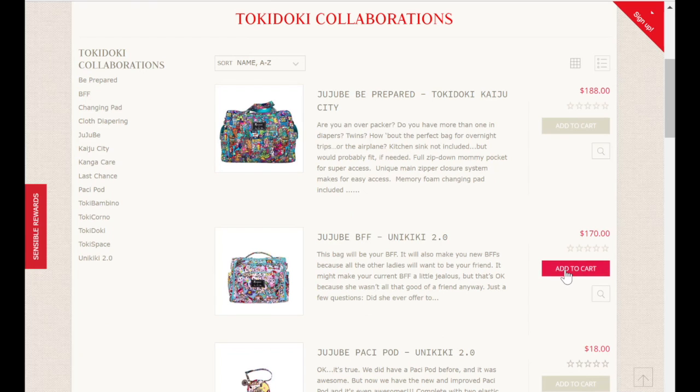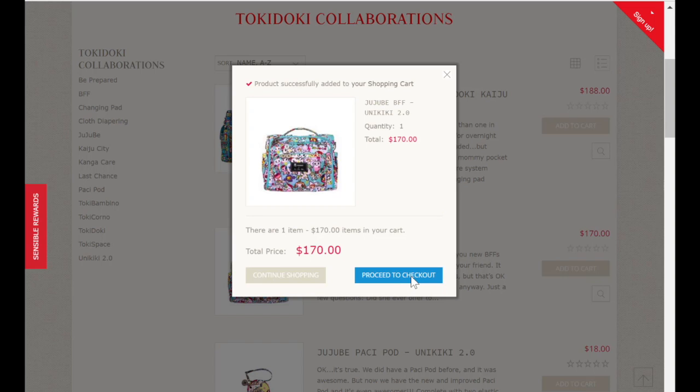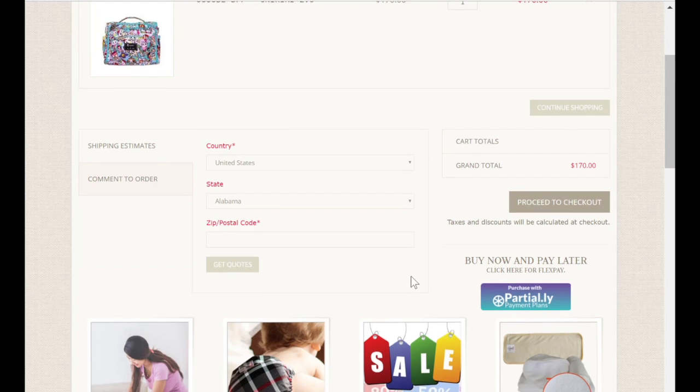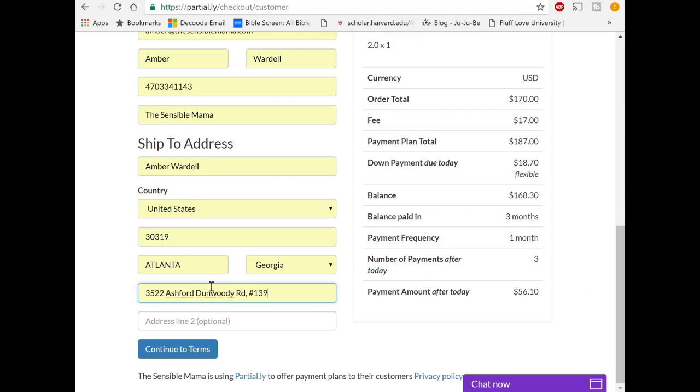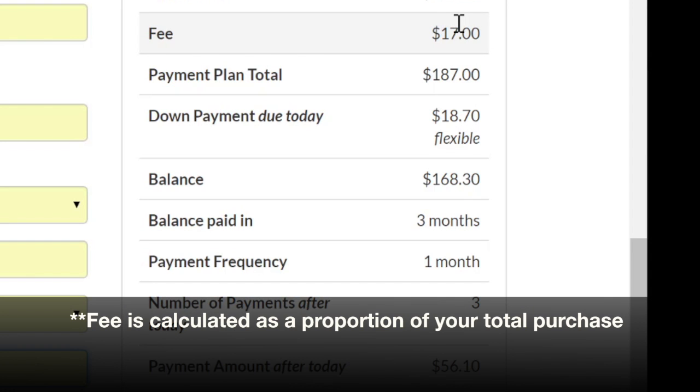Alright, so I've gone to the SensibleMama website and I found something I want to add to my cart. I can click proceed to checkout and I'm immediately taken to the part of the website to complete my FlexPay order. When I click partial.ly down in the bottom right, I'm prompted to put in my address — that's the SensibleMama public address on the left. On the right, I'm able to see the elements of my plan. There's a $17 fee and a total payment plan of $187.